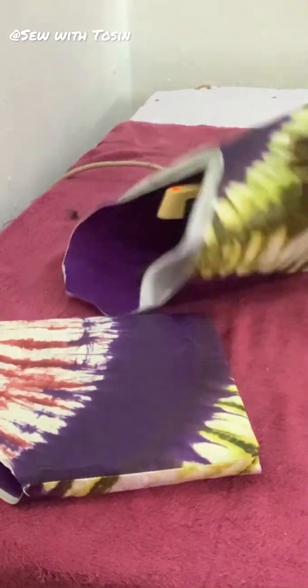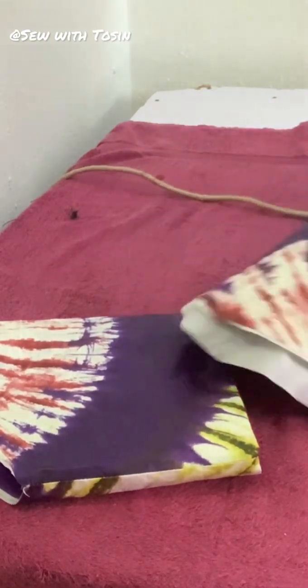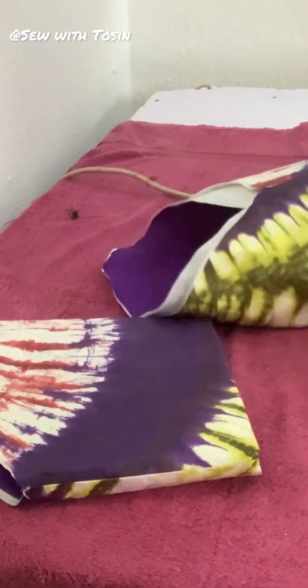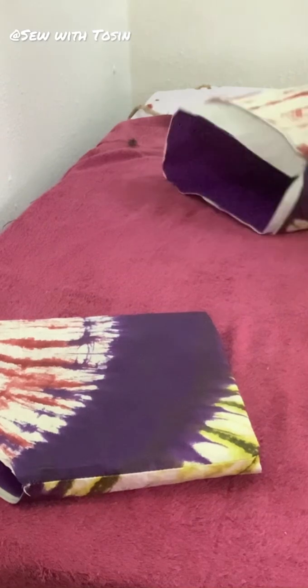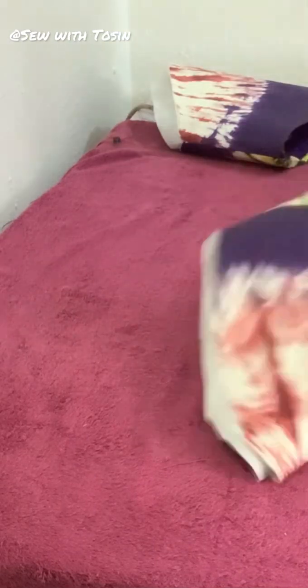For the ironing, I did not place my iron directly on the fabric. I ironed from the inside, just the way I'm showing here, so that the cone can retain its structure and the iron doesn't just flatten it down. That's the best way to iron it so that it doesn't go out of shape.